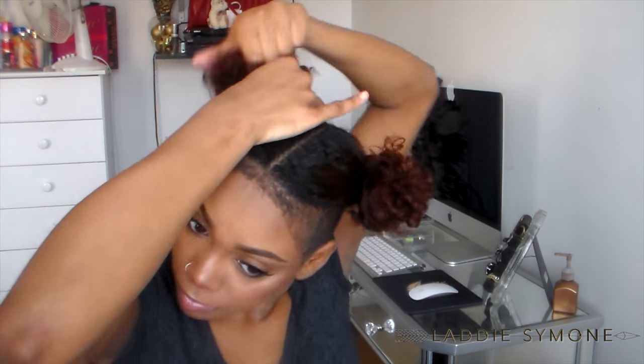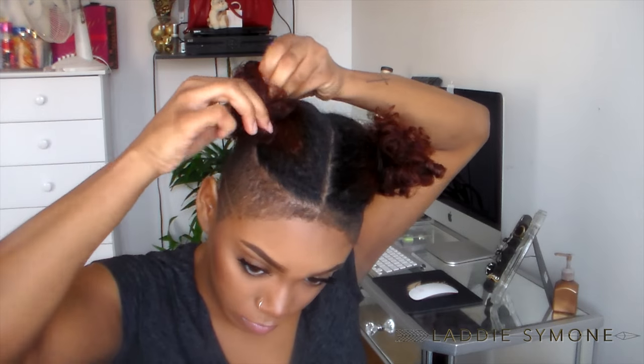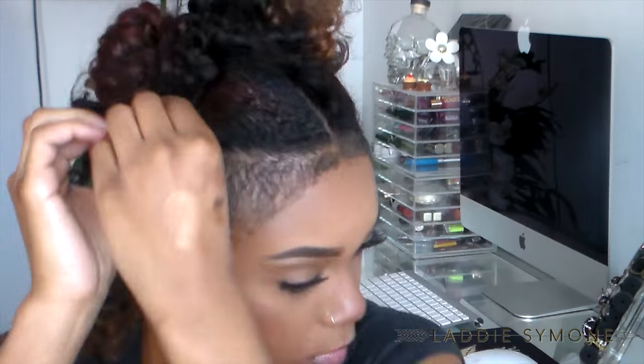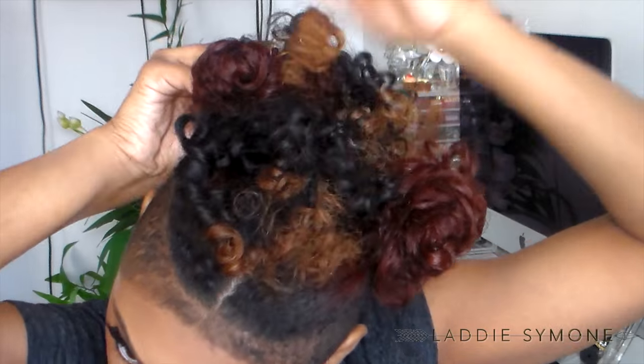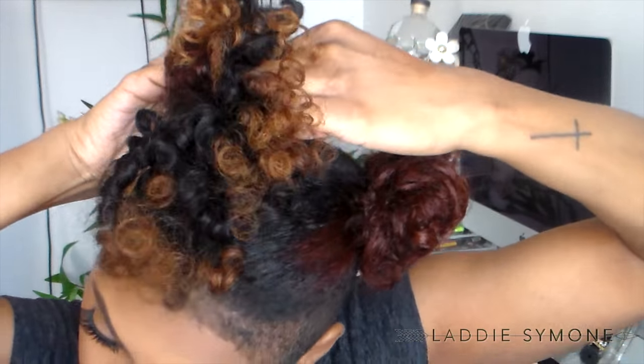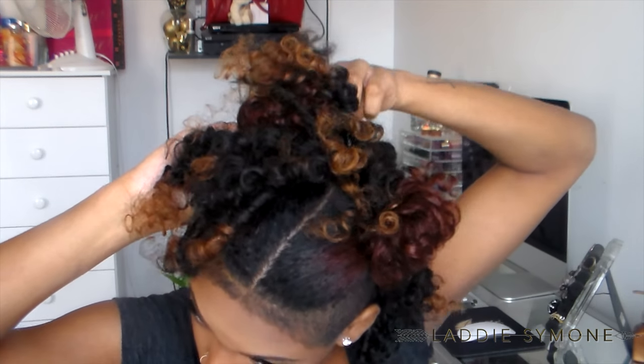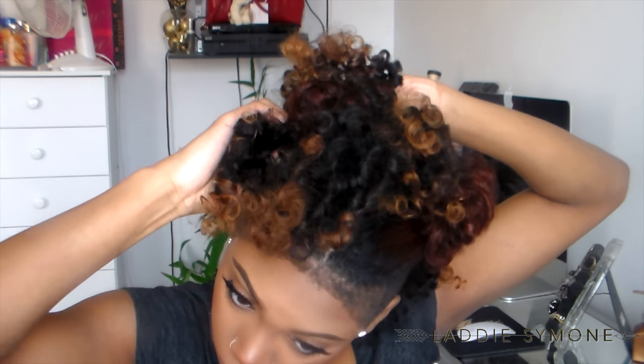I'm going to create two little space buns. I'm going to take a set of the three clip-ins and place it around the piece of the bun, and I'm going to continue to do that all around the bun.